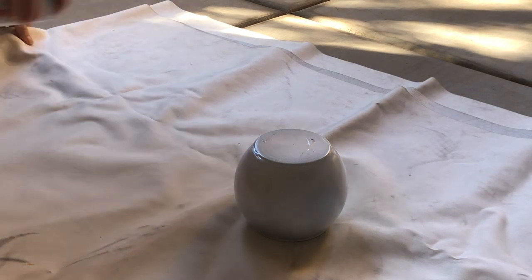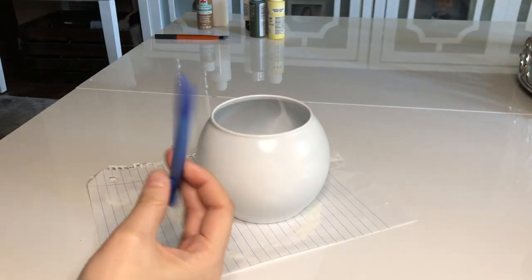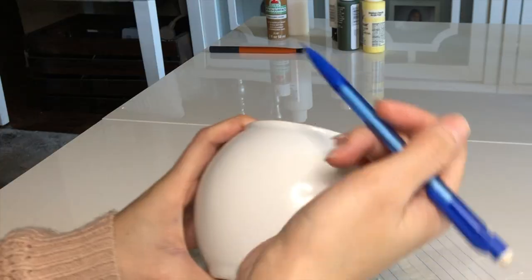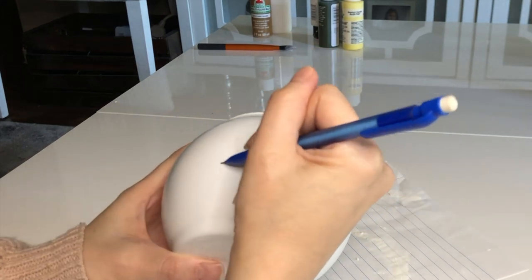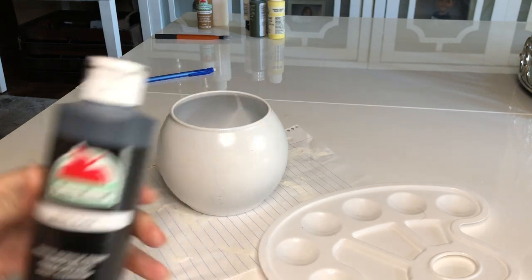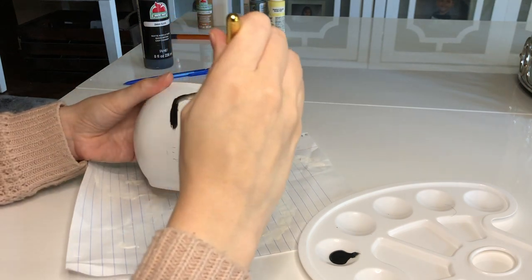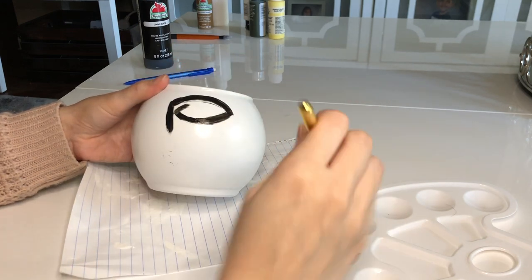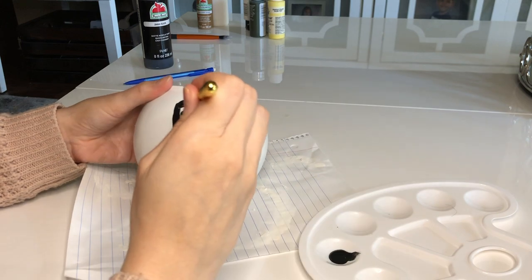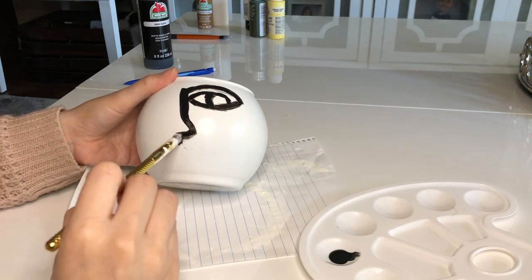With a pencil I'm actually gonna draw out a face — I found this picture on Pinterest, I love this line art, I think it's super cool. After I sketch it out with the pencil, I'm gonna take my black paint and brush and go ahead and just trace it. I'm not trying to be perfect at all, I kind of want it to look like it's just sketched on here very quickly.